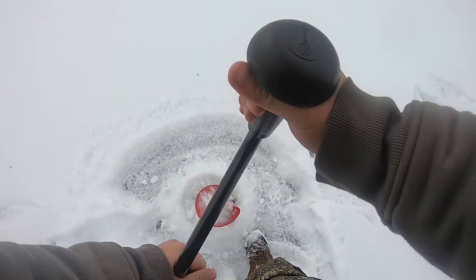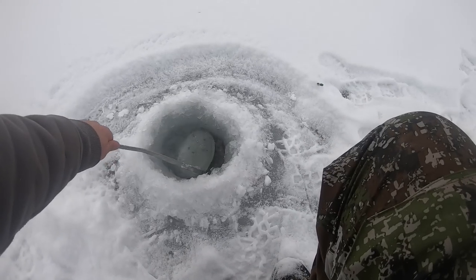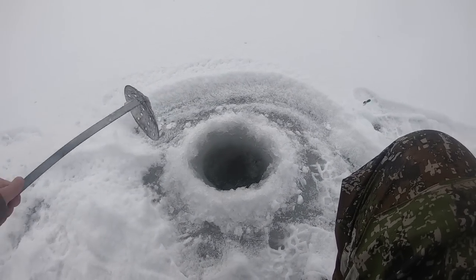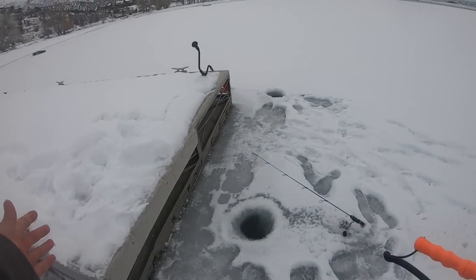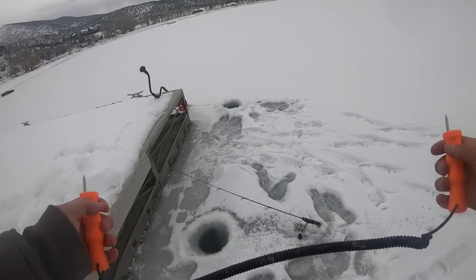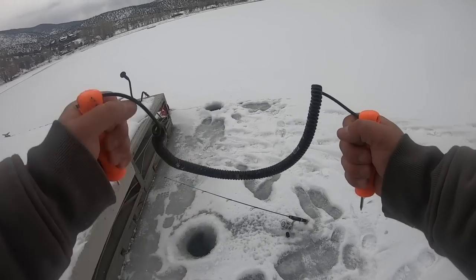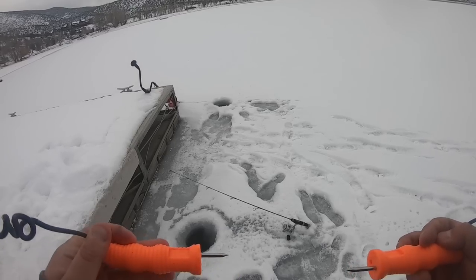That is so thin. Here's a little ice safety tip — especially when you're ice fishing on ice this thin. It's not crazy thin but it's not a bad idea to have a pair of these little ice spikes. If you do fall through you can use these to claw your way back to safety. I just keep these around my neck.